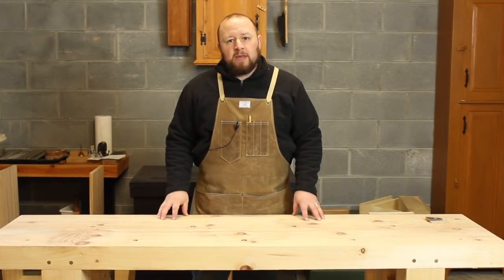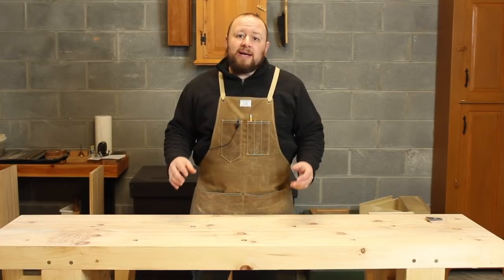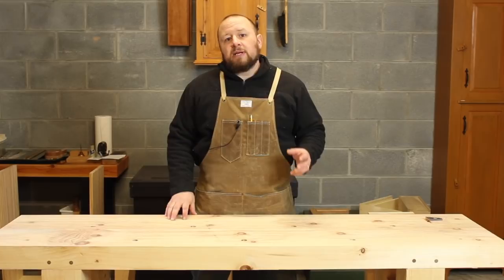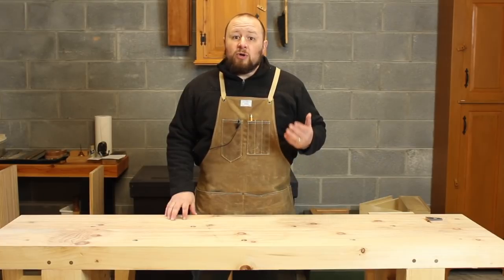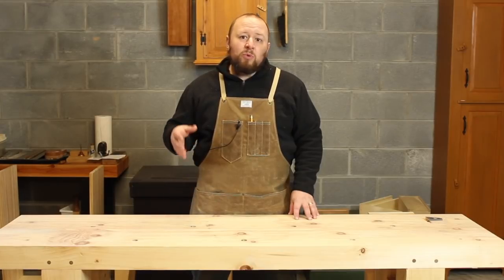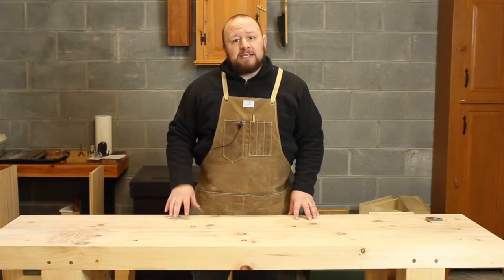Hey everyone, welcome to my shop. Thanks for joining me for another patron Q&A, where I answer questions submitted by our Patreon supporters. If you'd like to support our efforts and have your questions answered right here on the channel, please consider joining our Patreon community. We'll have more information on how you can do so at the end of the video. Right now though, let's get into today's questions.